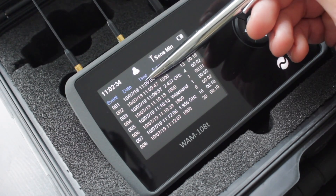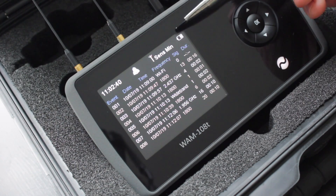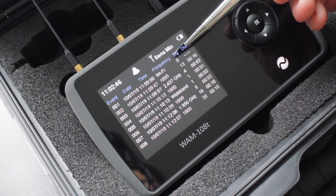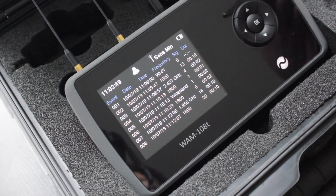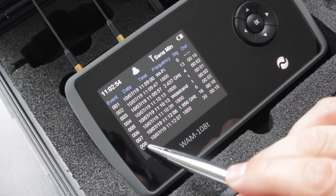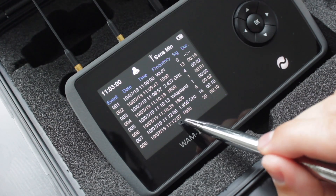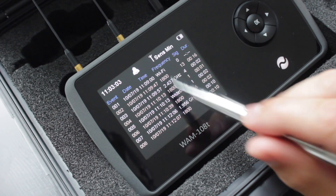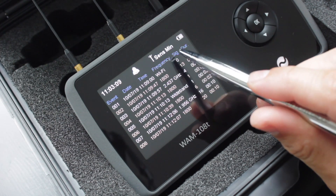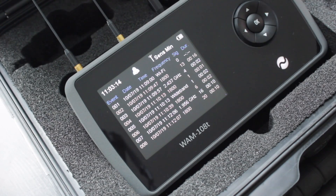The data log tells you the time and date down to the second, what type of signal it was, either the frequency or type of device detected. It gives a signal range from 0 to 20, with 20 being maximum strength. The DUI is short for duration, telling you how long the signal lasted. For example, event log 008 — on 10th of the 7th 2019, at 12 minutes past 11 — showed a frequency of 1800 megahertz, signal strength of 20, lasting a duration of 10 seconds.